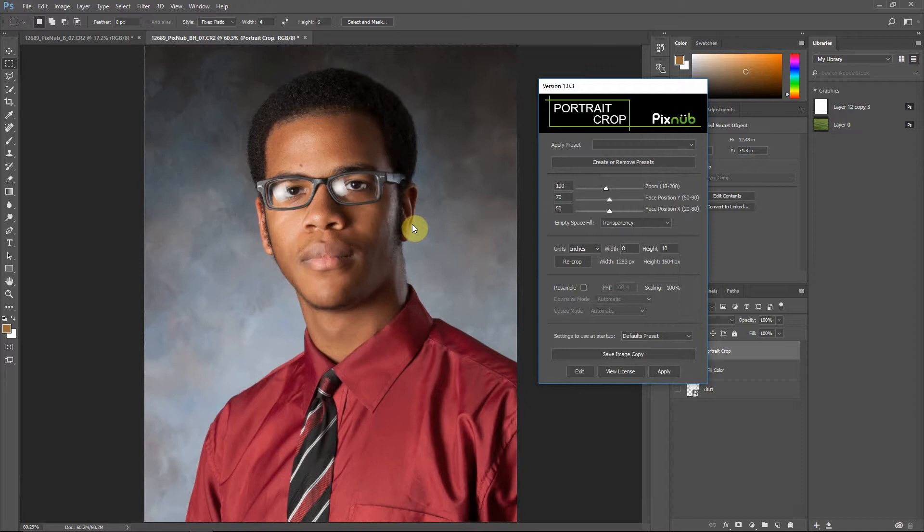The first thing to understand about Portrait Crop is it works on face detection. It doesn't matter really where the face is in the image, or how far you're zoomed in or out, because Portrait Crop is going to find the face, calculate the size of the face, and then base the cropping around the face.